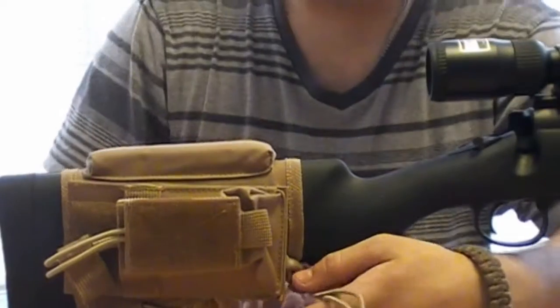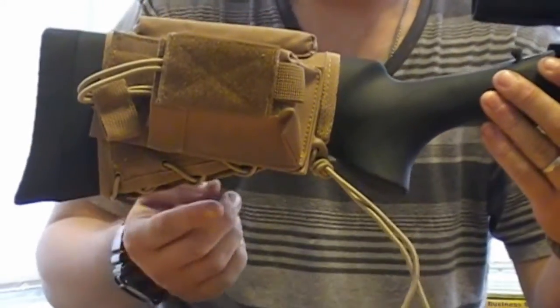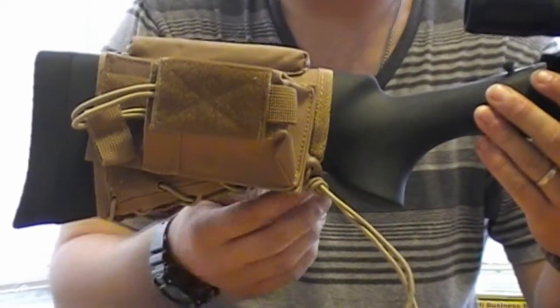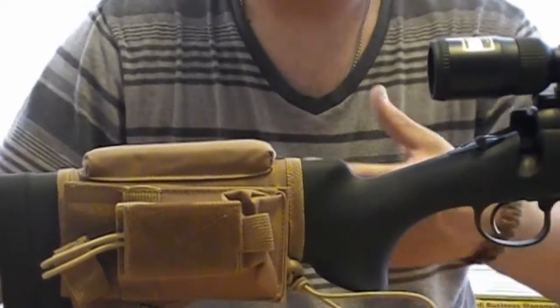To put it on, you have to take this all the way off and literally unlace everything — that's kind of a bad thing. I'm really not a big fan of unlacing everything. I would prefer if they just Velcroed it with loops. But you have to take everything off, slide it over, and tie it back down, which takes a little bit of time but it's worth it.